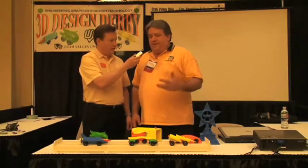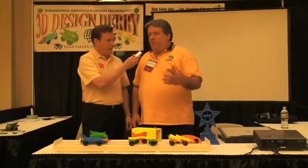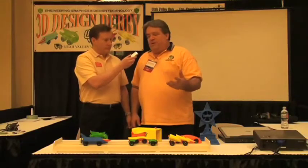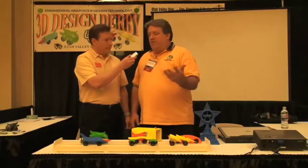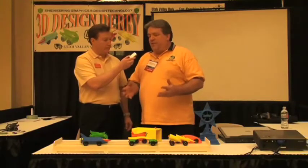We use the Dimension printer in our program as a high school recruiting activity. We invite surrounding area high school students to produce a 3D model of a car, print it out on the 3D printer, and then have them produce drawings. We judge their drawings, we judge their cars, and then we bring them all together on one day and run races. It's similar to a Pinewood Derby race, and we judge all of those things together.